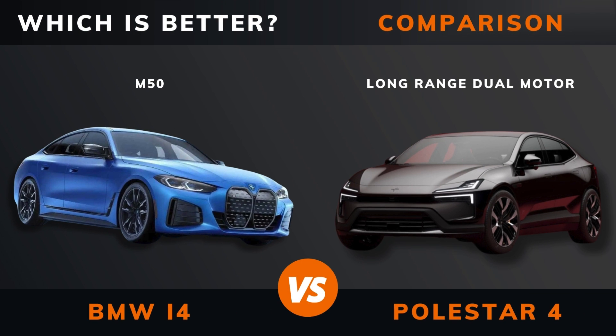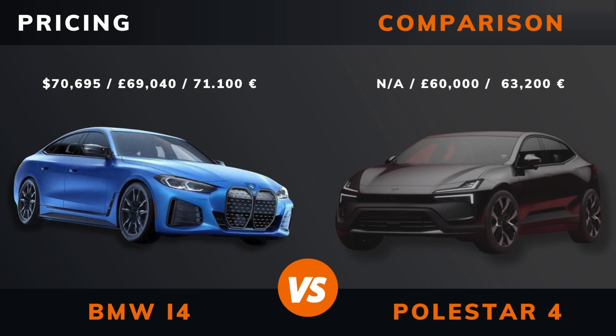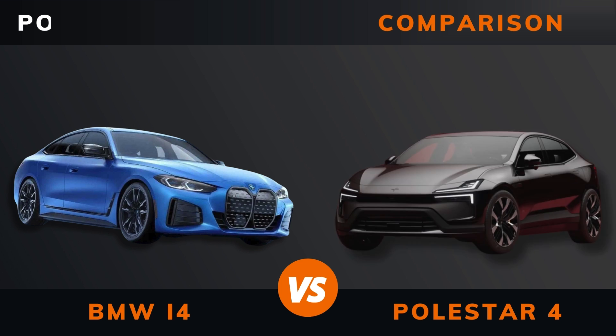BMW i4 M50 versus Polestar 4 Long Range Dual Motor — which is better? Stay until the end to find out. Pricing. And by the way, if there are other EVs you want me to compare, please leave a comment under this video.